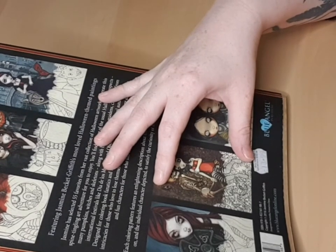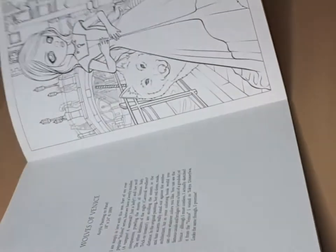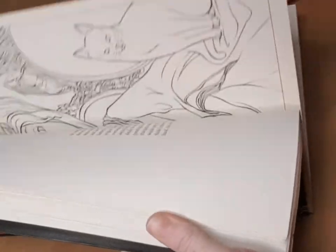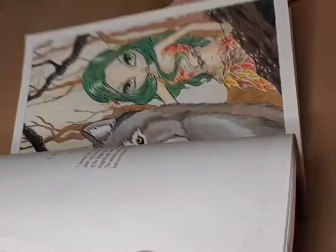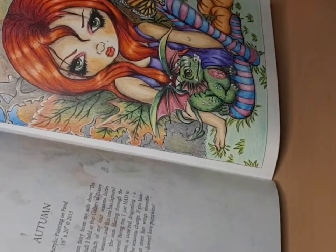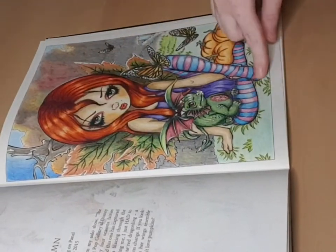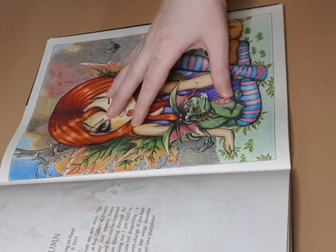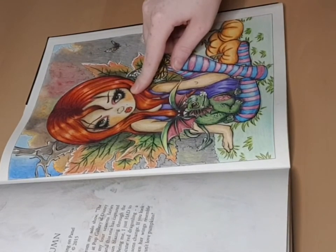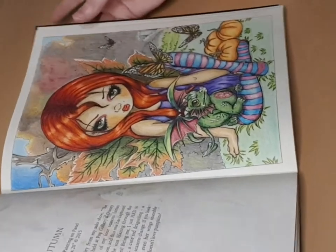This book costs about 13 euros, I believe. So yeah, this is my book and I have a little bit more work to do. Maybe I'm going to start working in it again — I really love it. I especially love this first picture because it was the first one I did, which is maybe why I'm so attached to it. I even think I'd like to get her and the little dragon as a tattoo one day.